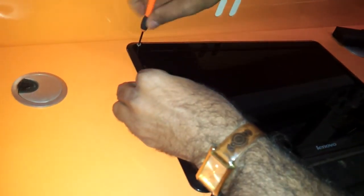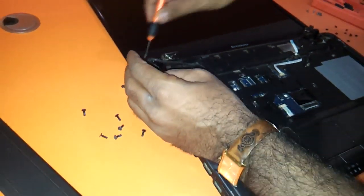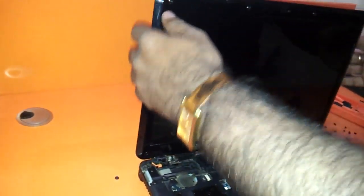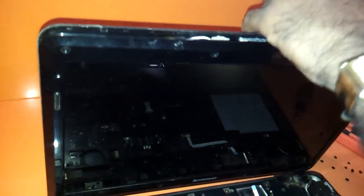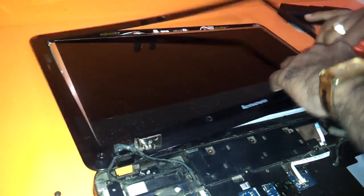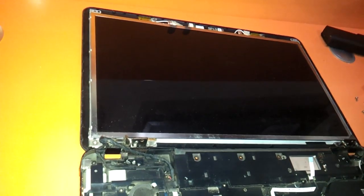Keep all these screws on one side so that you can distinguish between the different screws. This is the last screw that you have to unscrew here. I just need to use this tool to separate the sandwiched LCD between the two panels. As you can see, the entire panel just comes out. Do it very gently — the LED is exposed and you just need to remove it.